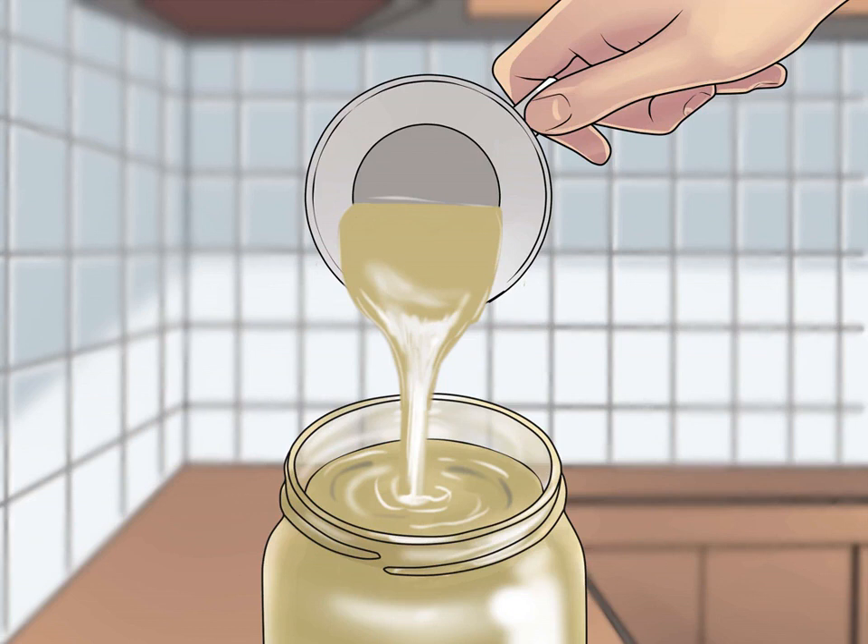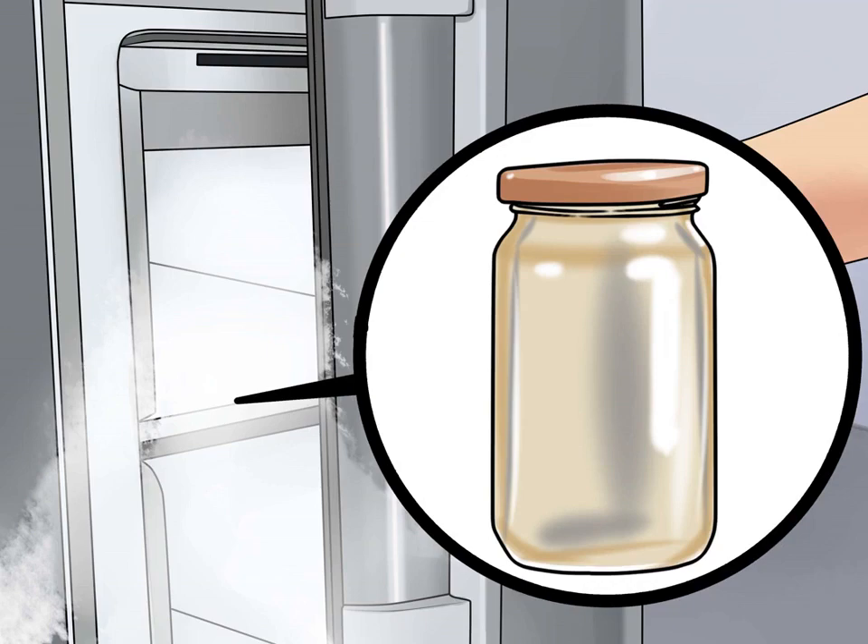Transfer the mixture to a mason jar. After you have finished heating the mixture, pour it into a mason jar slowly and scrape the pan with your spoon to ensure all ingredients go into the jar, then place a lid on the jar. Refrigerate the honey lemon syrup to keep it from spoiling, and discard any remaining syrup after one month. Never give honey to a child younger than one year old.